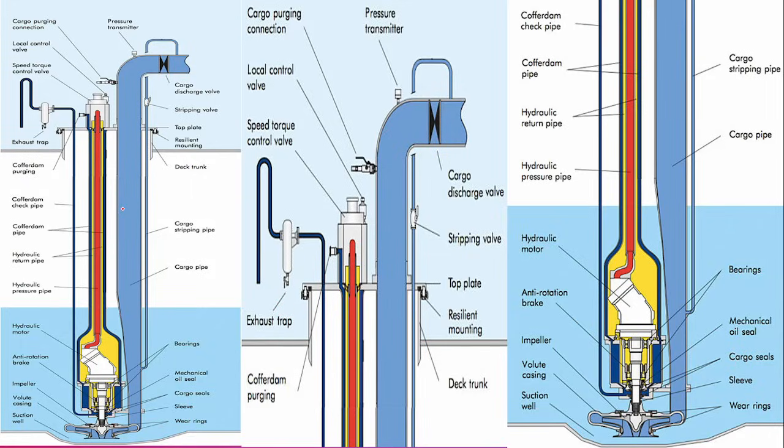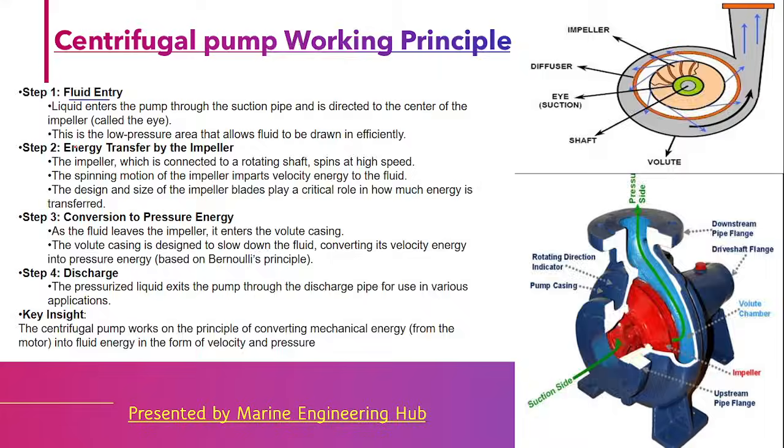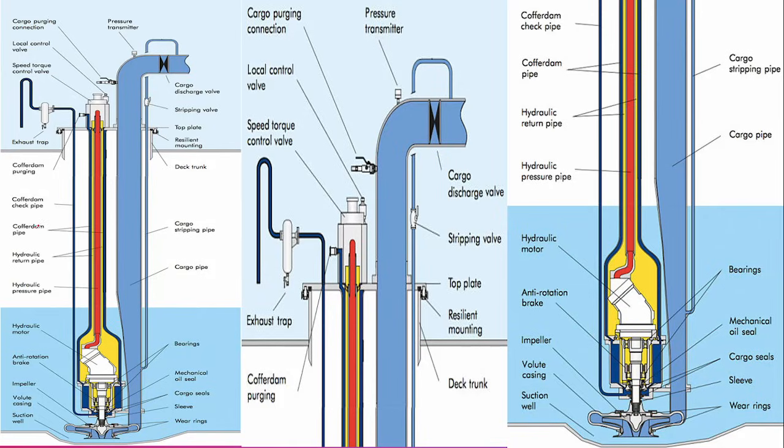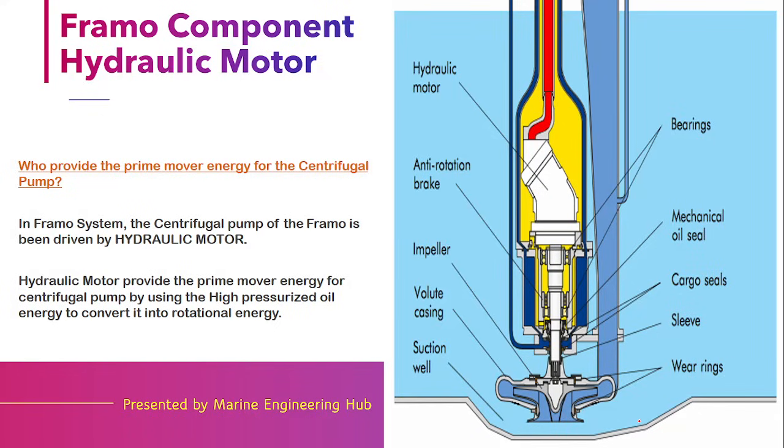Looking at the internal diagram: the bottom part is the pump part with suction, impeller, and volute casing — the cargo is discharged from the discharge side. The red color represents the pressurized oil providing driving force to the hydraulic motor. The yellow part is the oil after its energy has been consumed by the hydraulic motor — the return oil. The blue part is basically the cofferdam area.